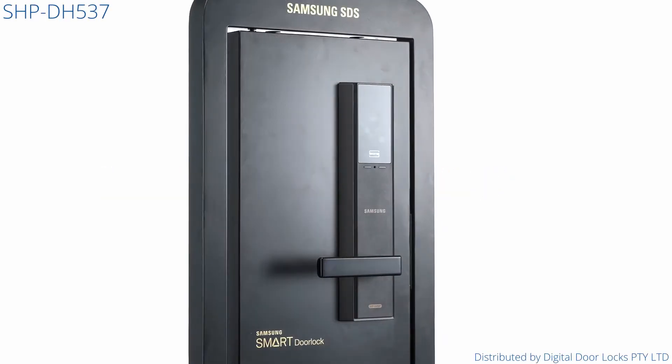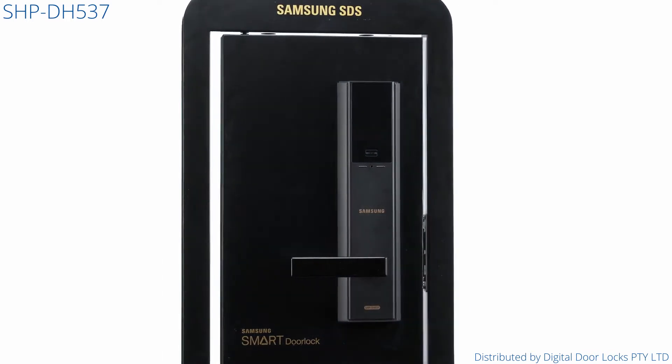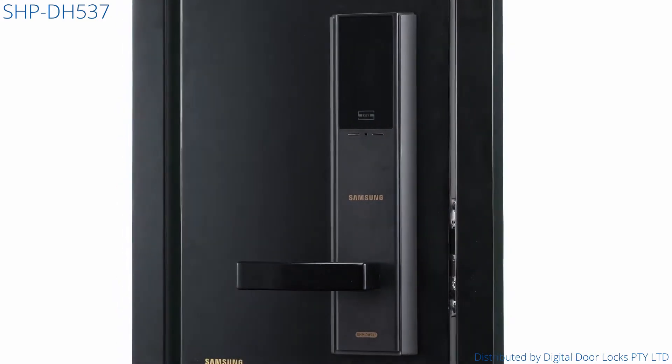Introducing the Samsung Digital Mortise Door Lock, the SHP-DH537. With a simple and traditional design, this product is the entry level to our Mortise range.